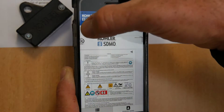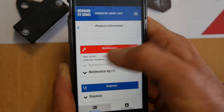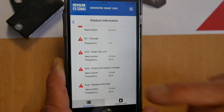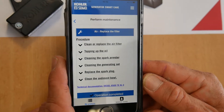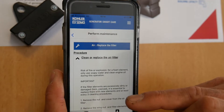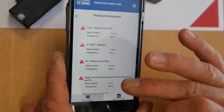On the other hand, you will have a second item: Maintenance. If you click on the plan, you will have the maintenance plan. There are many things to do. For example, replace the air filter. If you go to replace the air filter, you can get help to do the work — step one, two, three — with all the information needed to complete it.